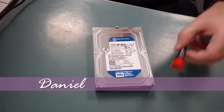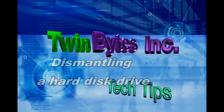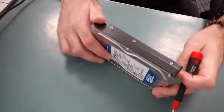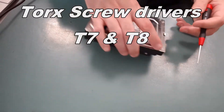Hey everyone, Daniel here from TwinBytes with another quick tutorial for you, this time on dismantling a hard drive. You're gonna need a couple of Torx screwdrivers — a T7 and a T8.